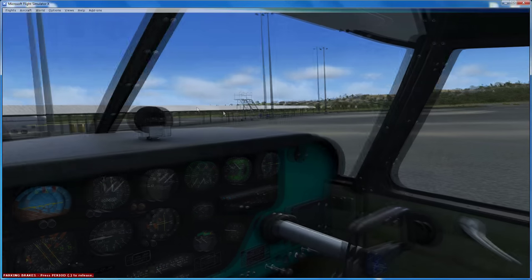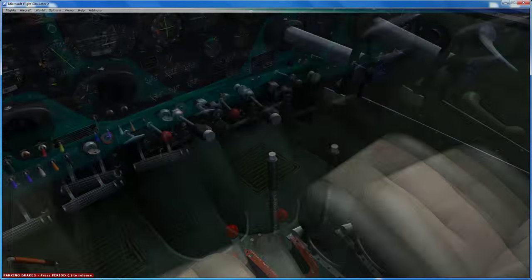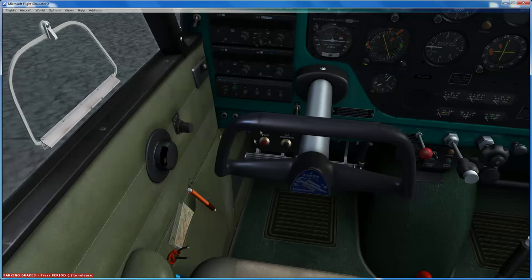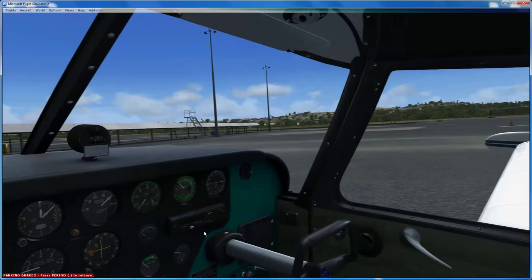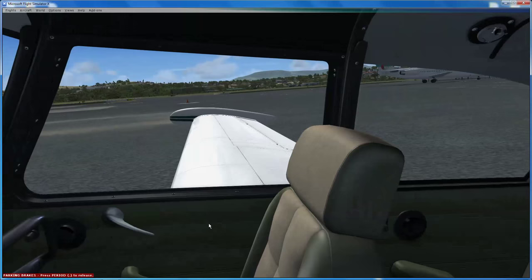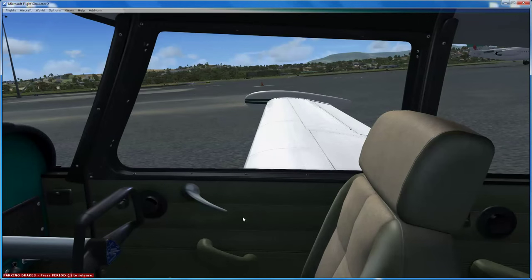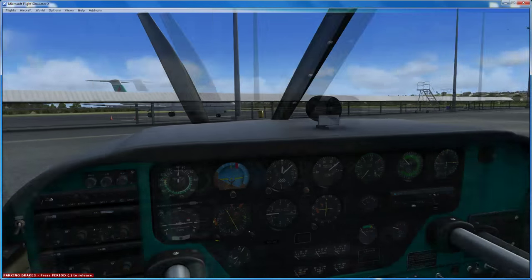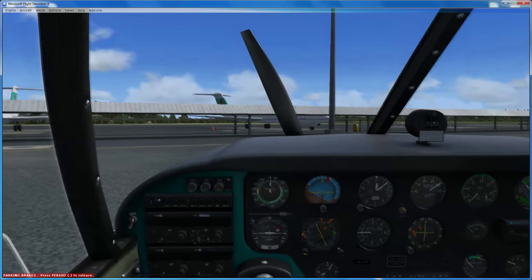Hi guys, welcome to this video. This video is about this bad boy - the Piper Comanche, which is the latest release from A2A Simulations in their General Aviation range of aircraft. It is AccuSim. If you don't know much about AccuSim, I would urge you to watch the video I made immediately prior to this one, which is an investigation into AccuSim and what it adds to the flight sim experience.